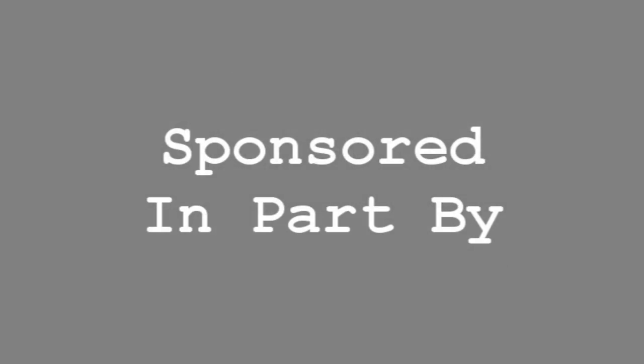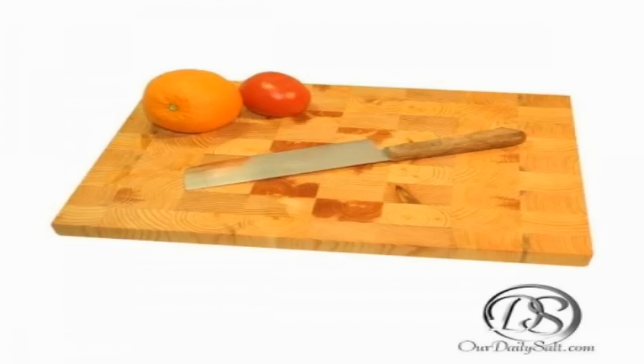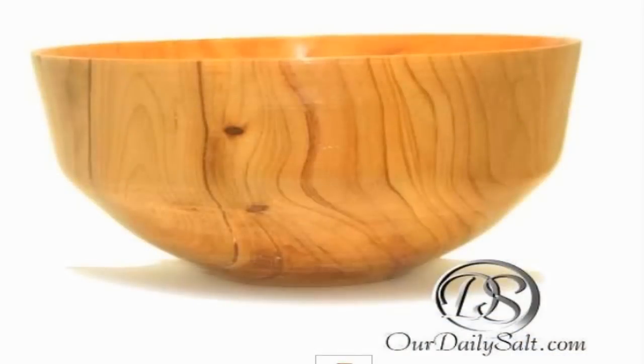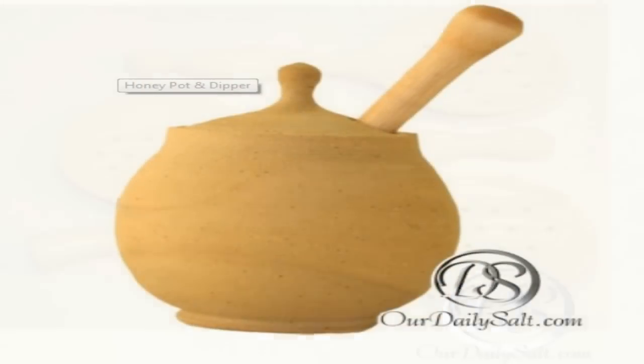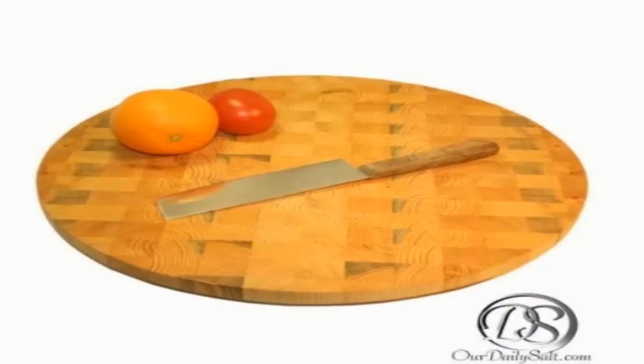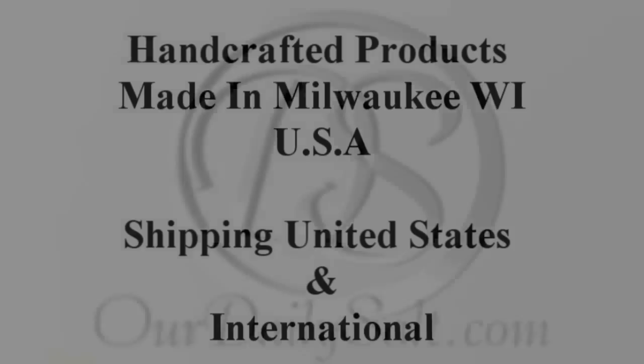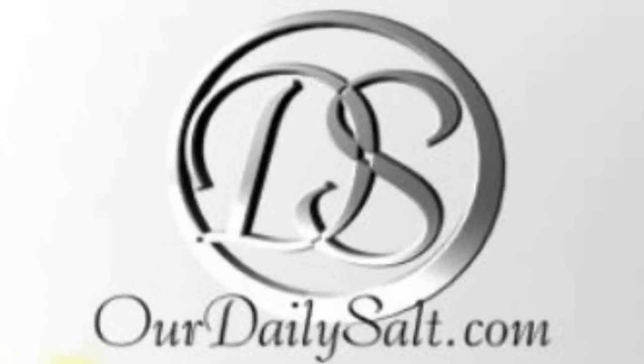Sponsored in part by ArtDailySoft.com — handcrafted kitchen accessories and tools crafted by Chef Felicia Wild for the home cook or the professional chef. Made in Milwaukee, Wisconsin, USA. Shipping in the United States and internationally. Visit OurDailySalt.com.